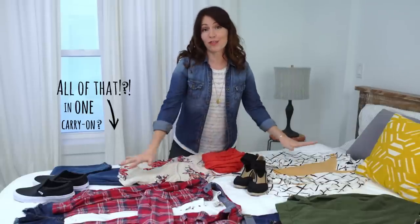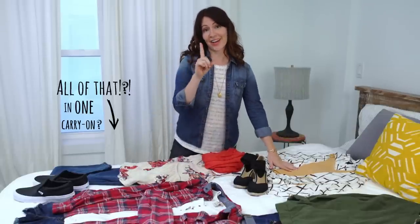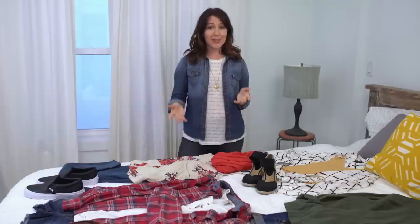Hey everyone, I'm Jessica with Eagle Creek and today I'm going to show you how and what to pack for a six-day trip to New York City in the summertime. We're going to pack all of this in one carry-on bag. I'm actually going to New York City next week, so I'm really excited.